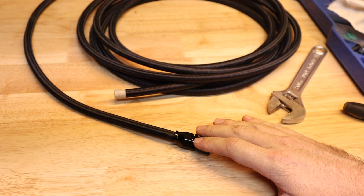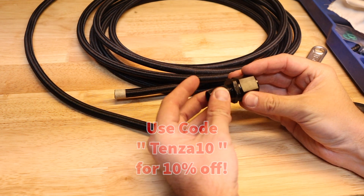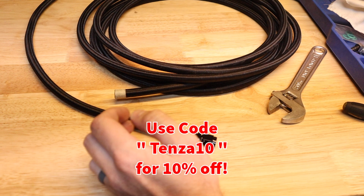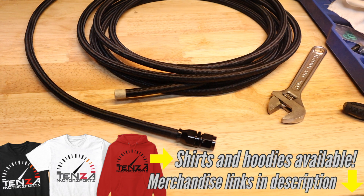I wanted to show that because this connector style is slightly different than the others. You've got this push-lock style, the two-piece style, and then the other style that's ribbed where you slide it on and use crimp-style clamps. Thanks so much for watching — Evil Energy, good stuff. We'll get the cell and regulator in and mount everything up permanently. Everything is linked in the description below and we will see everybody in the next video.